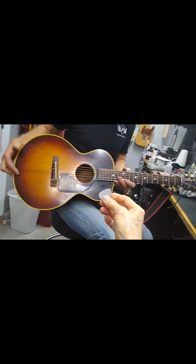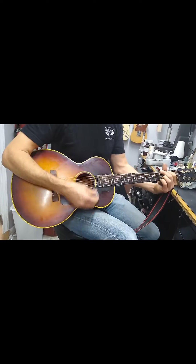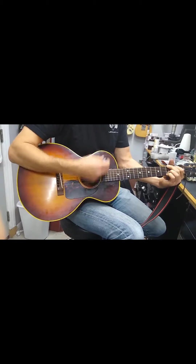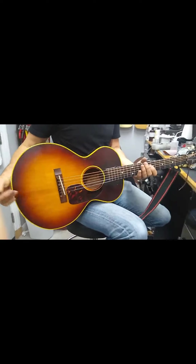Could you play a G chord on the recording, just so it sounds? Sounds wonderful — it's a nice sounding guitar.